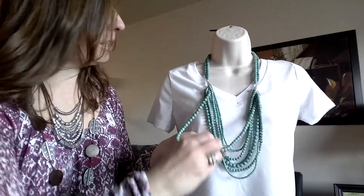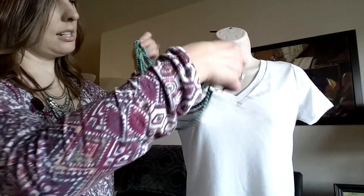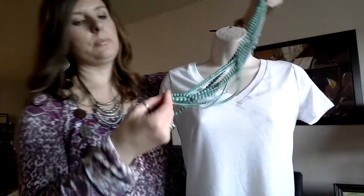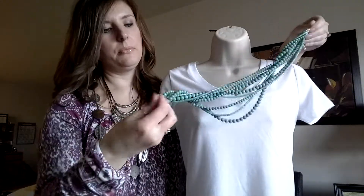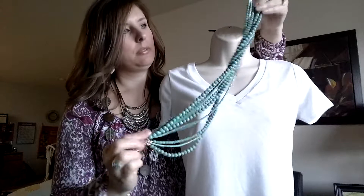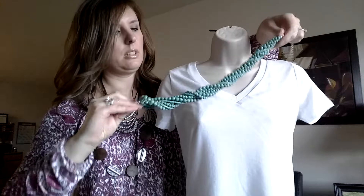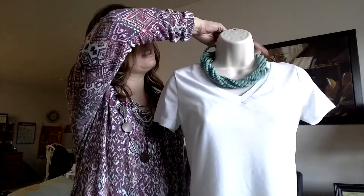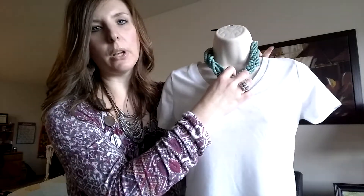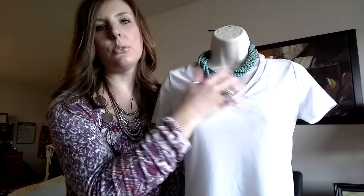One other way you could wear this one is by just taking it and twisting it several times. Then you can clasp it in the back and you've got more of a chunkier look as well. I have it on the tightest, but you could make it as low as you wanted to.